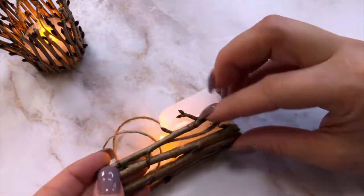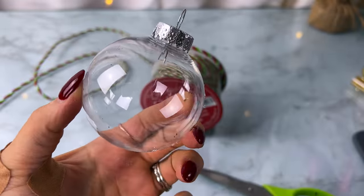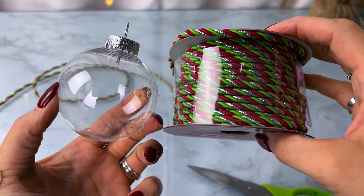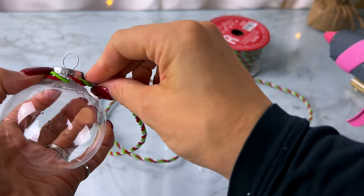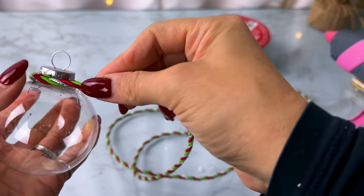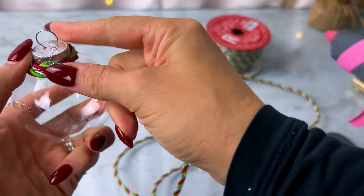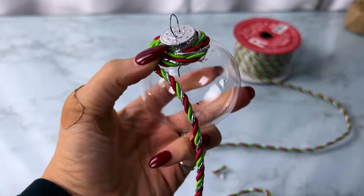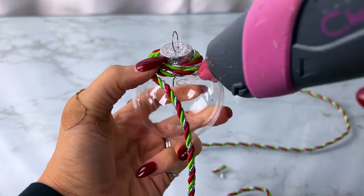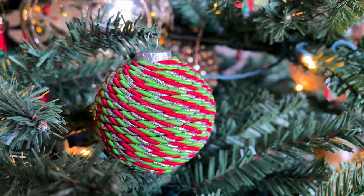For this one, instead of covering it in nautical rope from Dollar Tree, I'm taking rope from Michael's that has red, green, and gold — really pretty, perfect for a candy or sweets themed tree or maybe a gingerbread tree. I just started at the top, used hot glue, and wrapped it all the way around the ornament. It turned out really cute, pretty, and really festive.